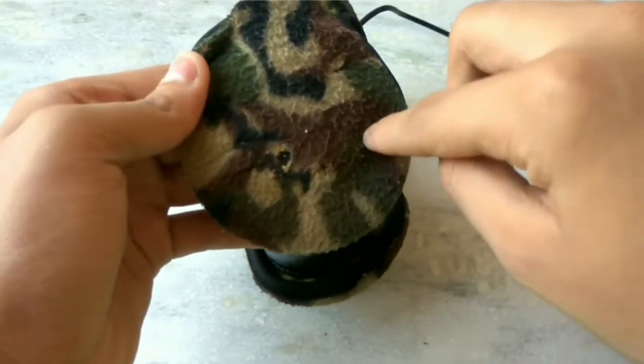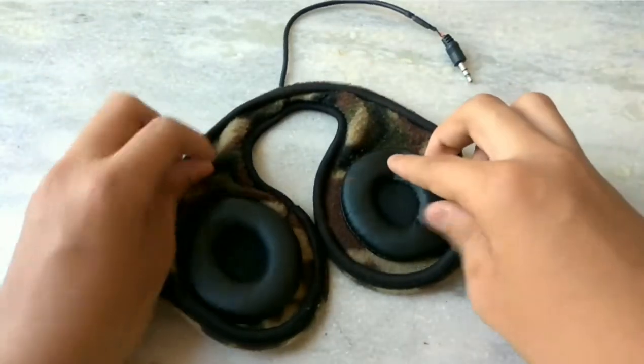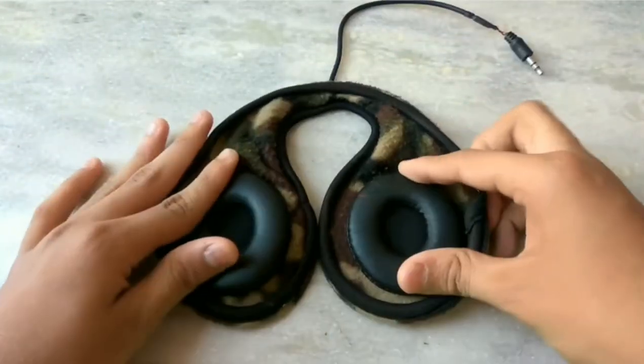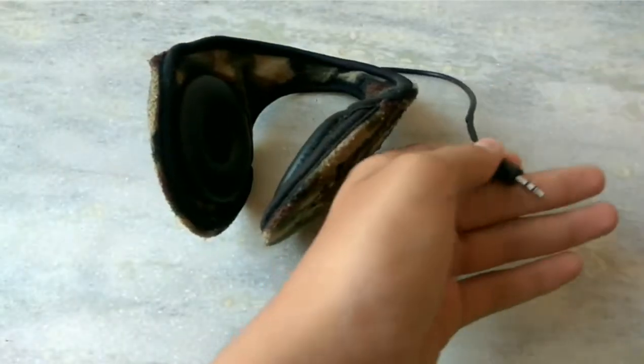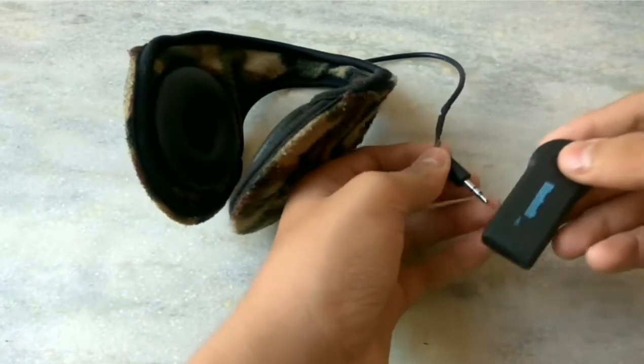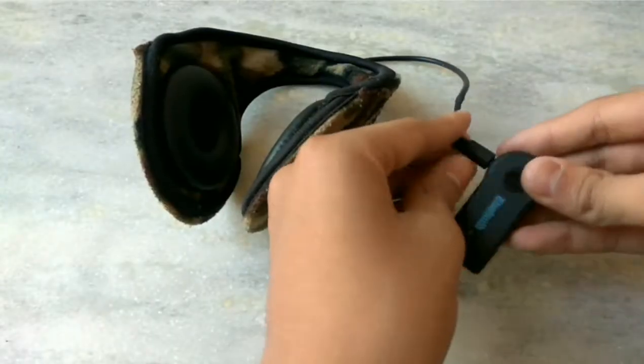What I have done is make a little cut over here, fix the speakers inside both sides, and stick the pads that come with headphones using some normal glue. To operate this, I'll be using a Bluetooth device.